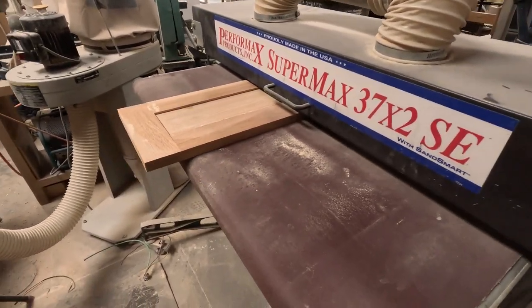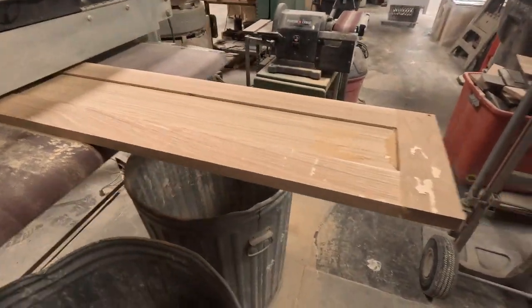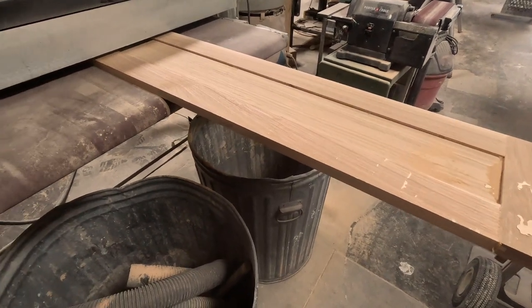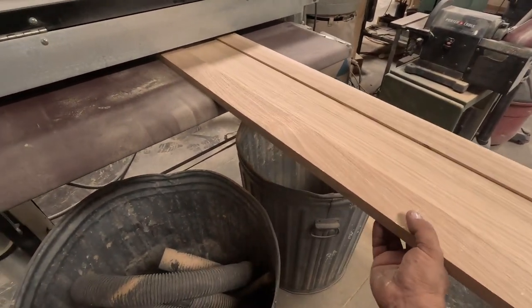Now I'm passing it through the drum sander. I have the SuperMax — I love it. It gives you a very, very smooth surface.